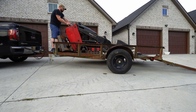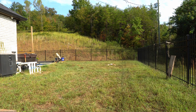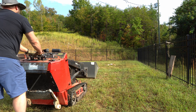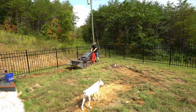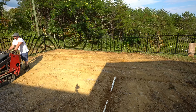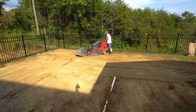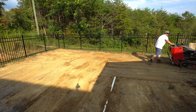I worked a deal with a friend of mine to borrow his mini skid steer. You can rent one of these from Home Depot for about $400 a day. But if I had this to do over again, I probably would have hired someone with a full-size skid steer for just the site prep. This took me almost a full day, but an experienced skid steer operator would have finished the whole thing in hours, and it would have been a lot more accurate.